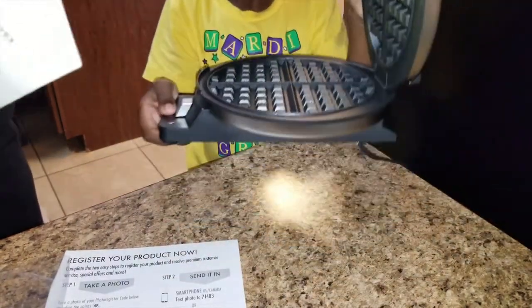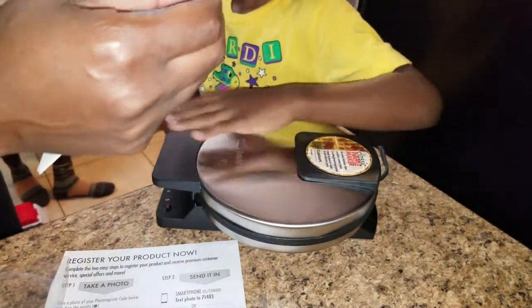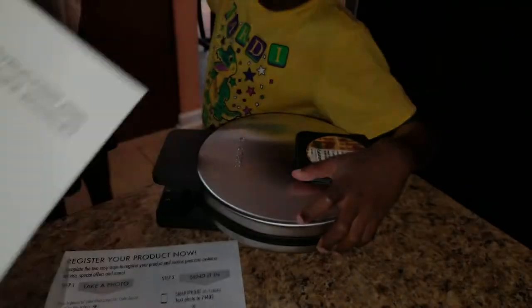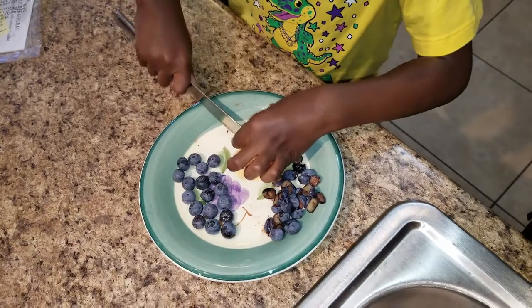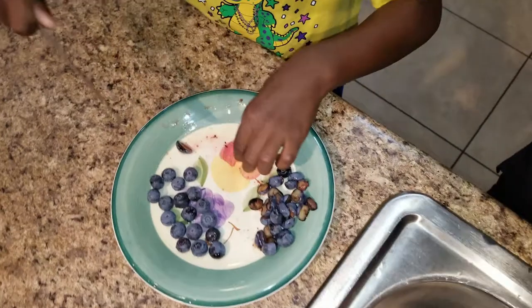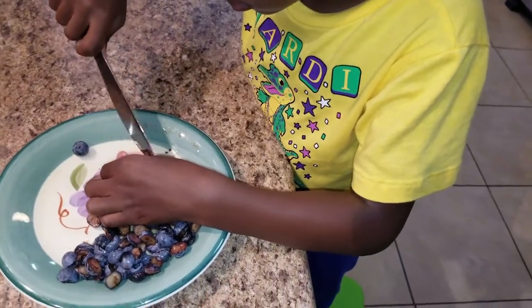They even have some recipes in the book. Cornmeal waffles. We're going to be making blueberry waffles because we have fresh blueberries from our garden that we harvest. And they're going to be gluten-free, of course, because I'm gluten-free. Tyler is cutting the blueberries for the blueberry waffles.